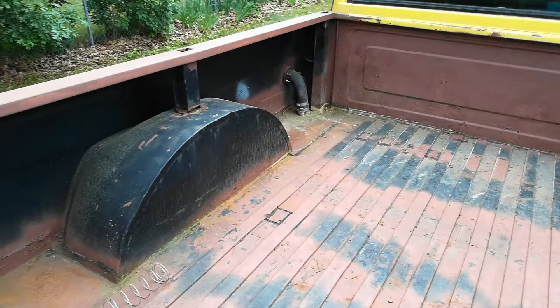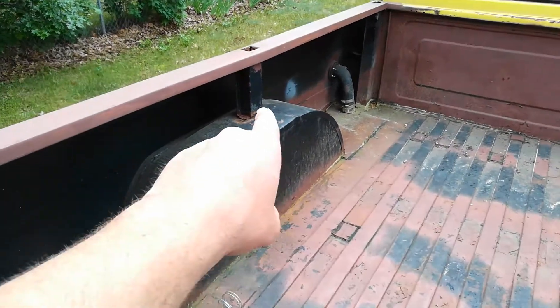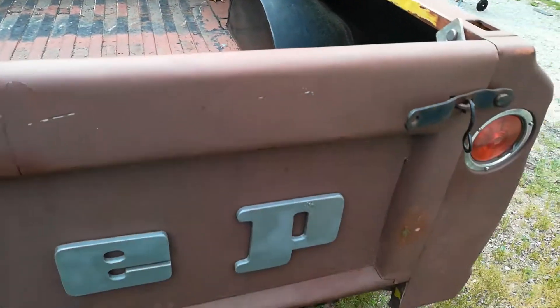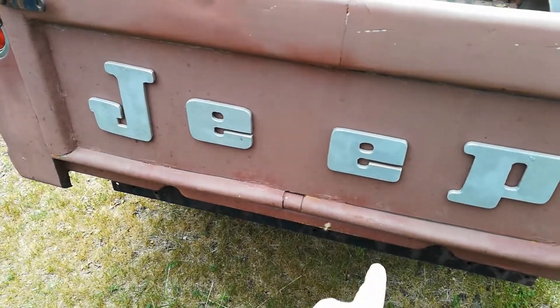The bed's kind of beat up, but it's still intact and in decent shape — there's a rusted out spot right there. The tailgate is present, but there's no rear bumper.